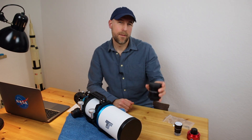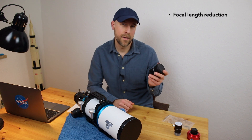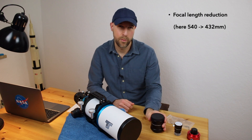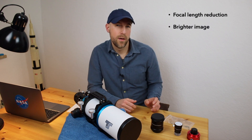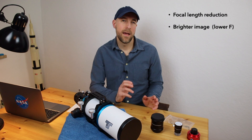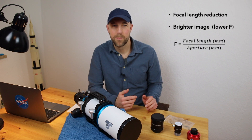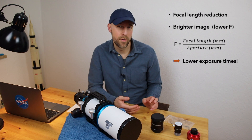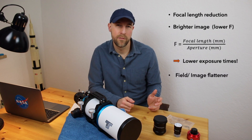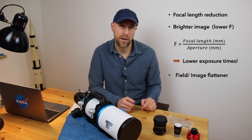Let's speak about the flattener slash reducer. It does three things in principle. First, it reduces the focal length — in this case from 540mm to 432mm, which is a factor of 0.8. Secondly, it makes the image brighter: it will reduce the F number, in this case from F6 to F4.8. The F number is just a mathematical consequence, but what's important is the image gets brighter, and that's what you want. The third point is it will flatten the field — you will get pinpoint sharp stars all the way to the edges of your image.